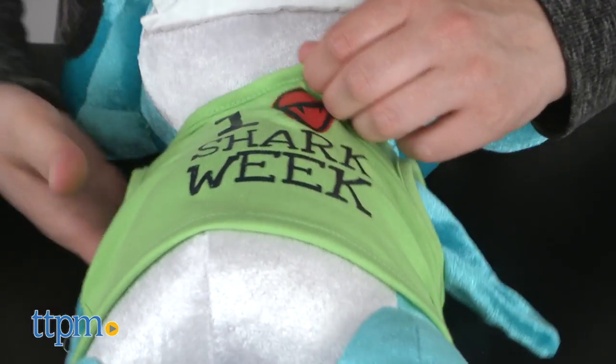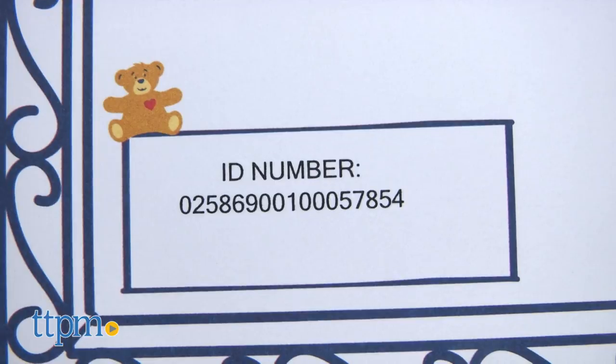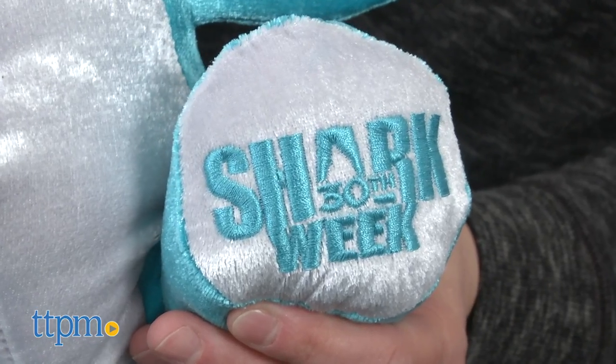Plus, each shark comes with a certificate of authenticity and an original ID number, as well as the official Shark Week logo on its fin.